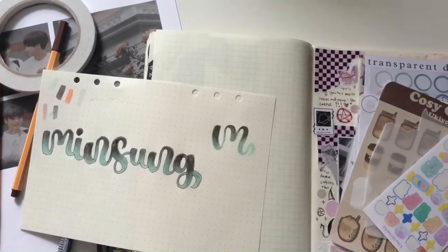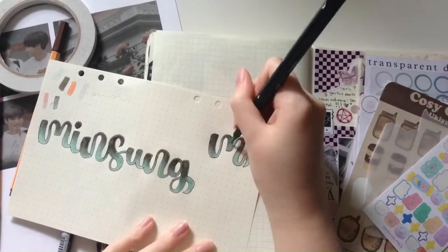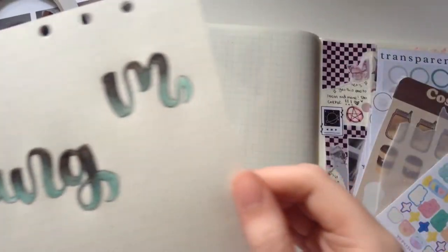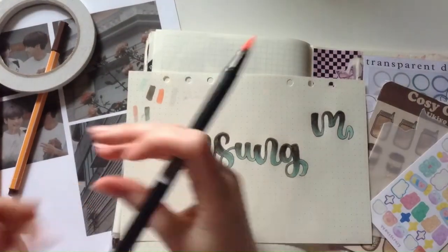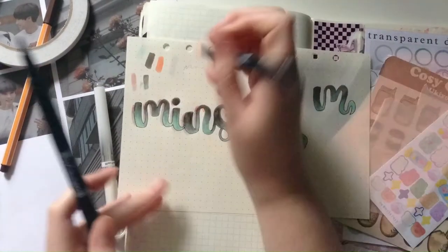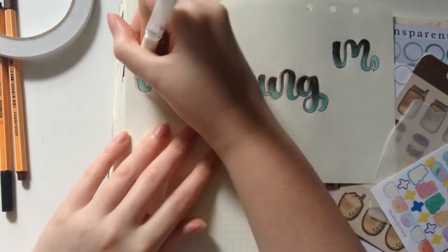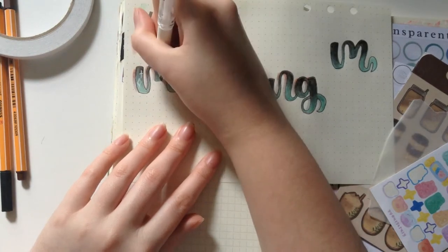I did an example in the corner here of how it looks differently when you do the outline after you've done all the blending. In this particular example it doesn't look particularly bad, but in past experience I found it more difficult to make it look even and not smudged. Lettering is the kind of thing you really do just get better with time — you have to practice again and again. Practice makes perfect.